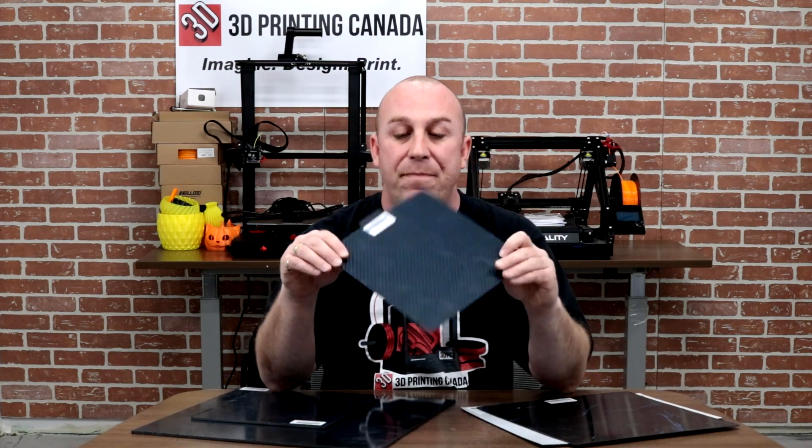We also came up with a nice idea for those of you who really like spring steel style build surfaces but maybe didn't want to use PEI or PEX, since ABS or even TPU have been known to rip PEI off. So what we did is make a thinner carbon sheet — you put a magnet on your printer, it comes with two magnets, one on the printer and one on the carbon sheet, and it still gives you the option to flex your print off without worrying about PEI or anything else.